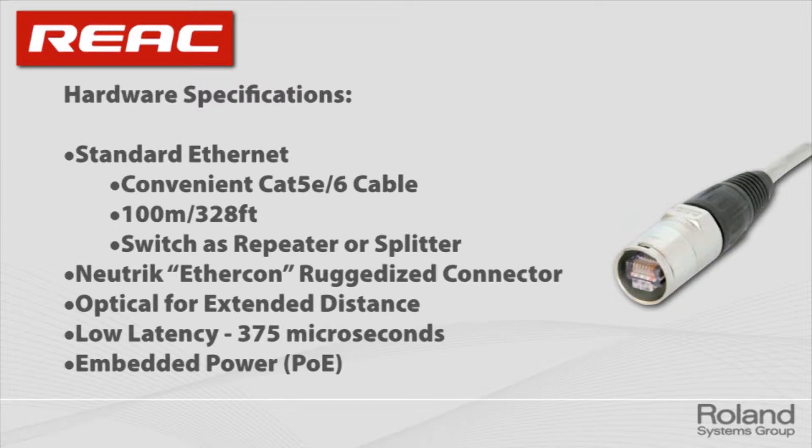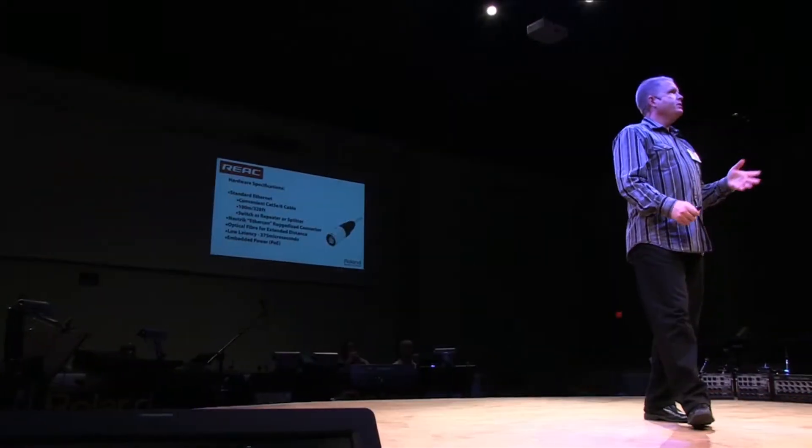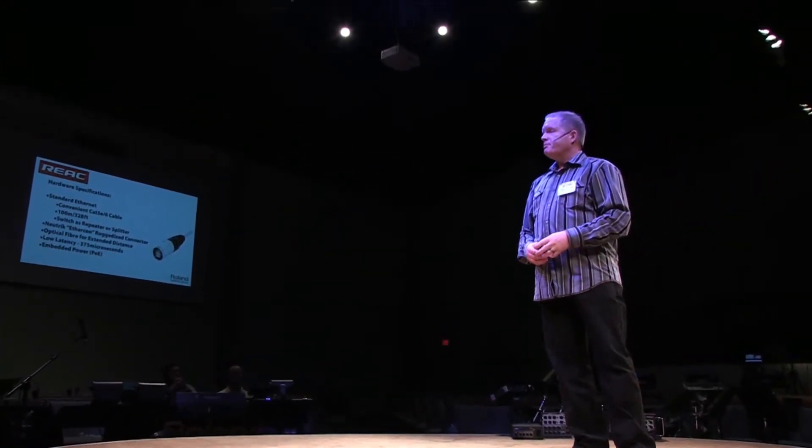You can get EtherCon connectors online. On the surface, they look like an XLR connector because of the sheath around them, but they have a nice metal click with a slot in the top. You're not relying on that plastic network tab that breaks off after about 10 connections. All of our products have that nice EtherCon. You don't have to use them, but we prefer them because we're always moving from place to place.